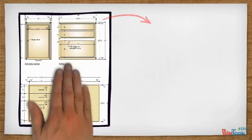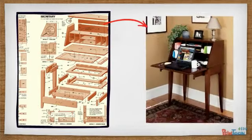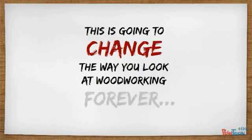So I've spent the last two years putting together a comprehensive woodworking package with a clear, detailed, step-by-step system that didn't leave anything to the imagination. This is going to change the way you look at woodworking forever.